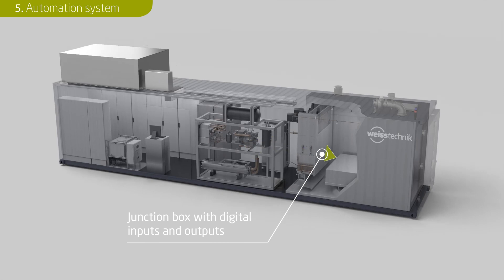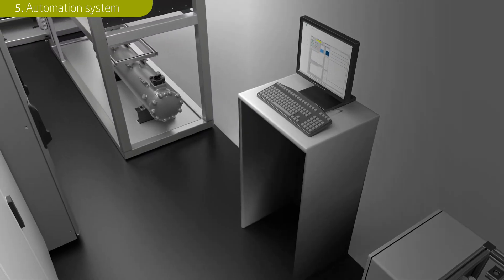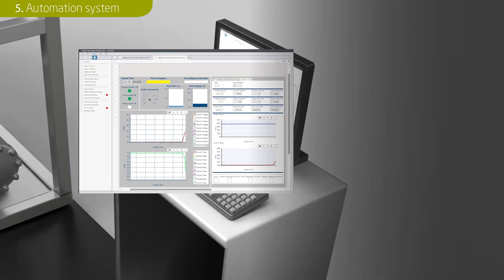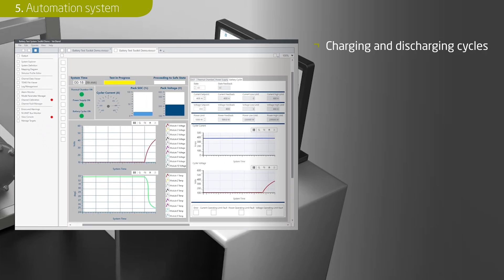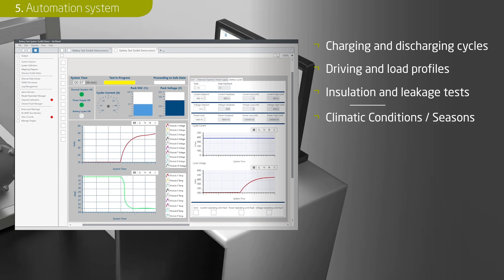Conversely, high-voltage interlock loops, ignition and crash signals and signals for the control of auxiliary systems are output via the junction box. The high-voltage contact between the charging and discharging stations and the battery pack is established via a separate sub-distribution. Typical high-voltage battery tests include carrying out charging and discharging cycles, the simulation of driving and load profiles, insulation and leak tests for quality inspection and simulation of varying climatic conditions and entire seasons.